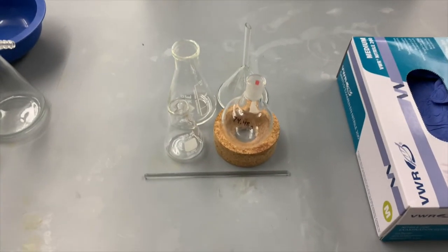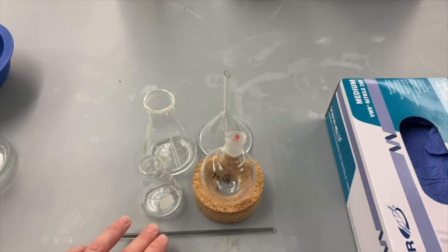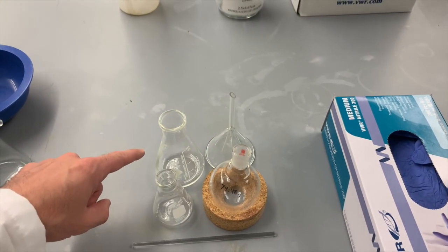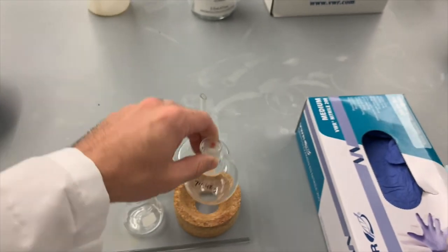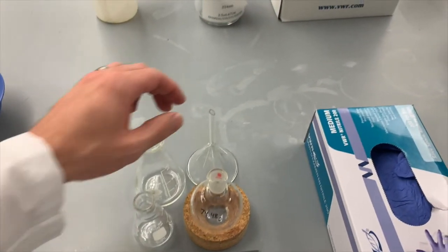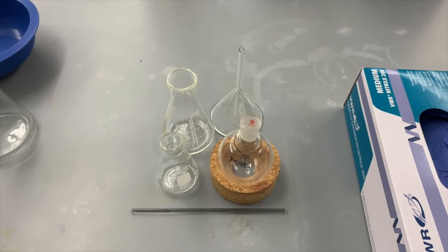And then finally, for the isolation of the neutral component, we're going to need a stirring rod, a 50 milliliter Erlenmeyer flask, a 125 milliliter Erlenmeyer flask, a tared round bottom flask — make sure you don't forget to tare it — and a funnel. So this is all of the glassware we're going to need to do today's experiment.